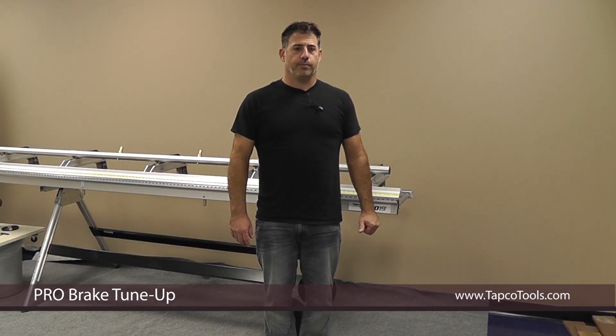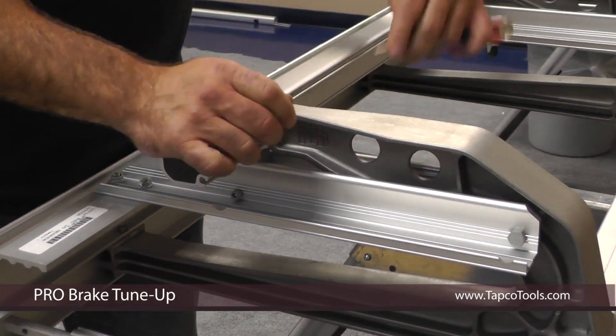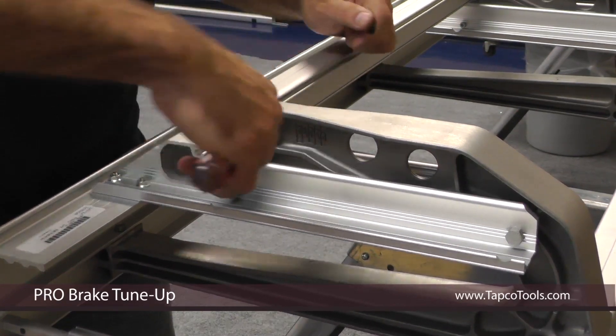Hi, I'm Rich Wagner. Today I'm going to show you how to put on a tune-up kit on a Pro Series Brake. We start by removing the rubber pin keepers. I take a flat head screwdriver, push it into the end, and then peel it out.